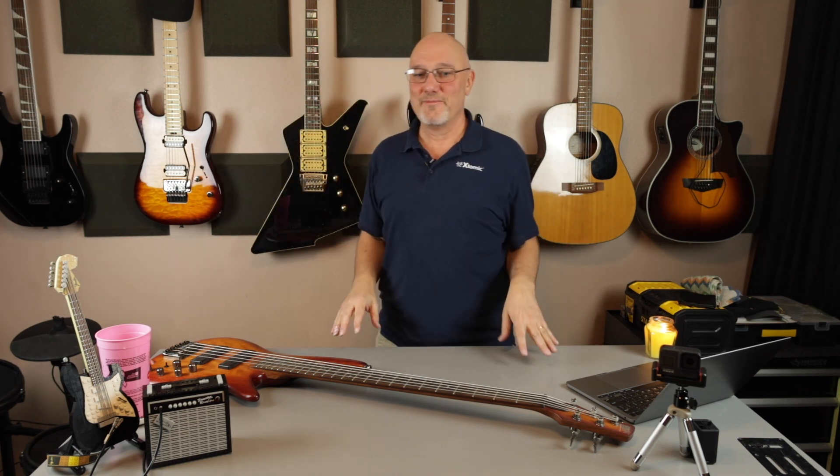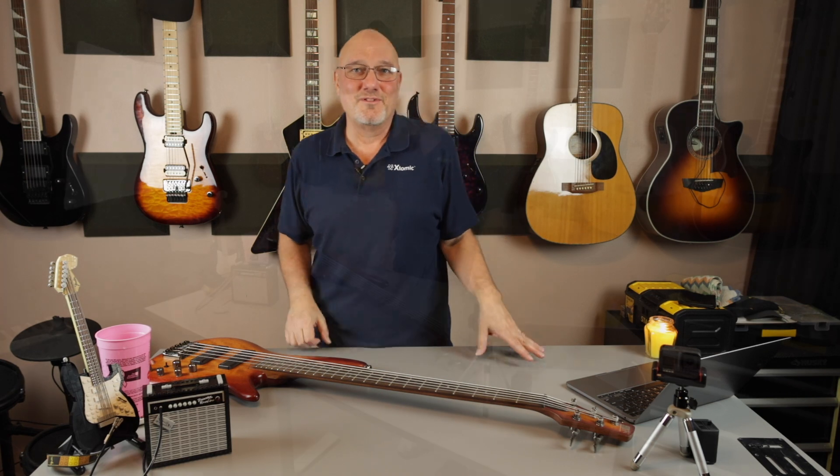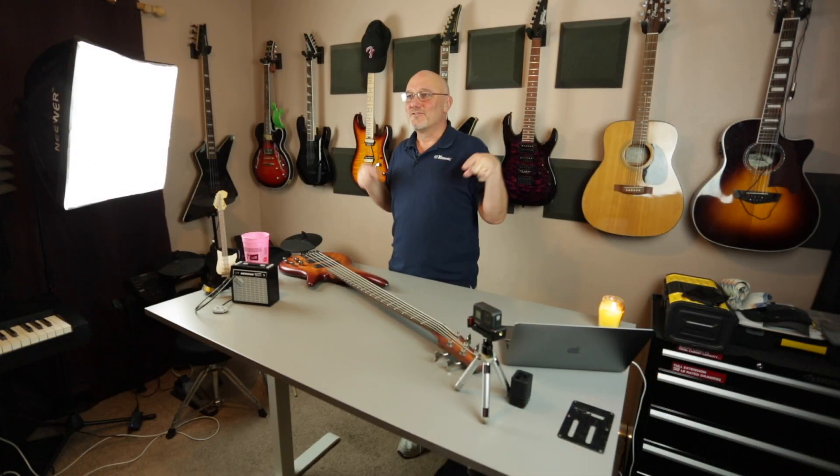Hello. This is new, right? This is different. I'm not sitting in my bedroom for once. I actually have a place downstairs, which is where I am right now, where I'm supposed to be doing my recording and have instruments and stuff.